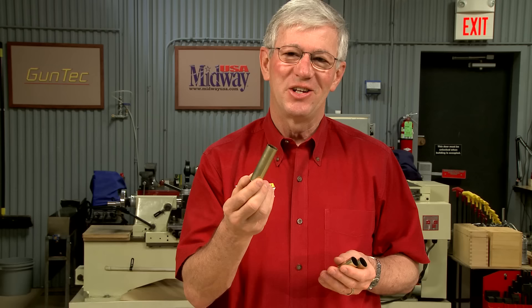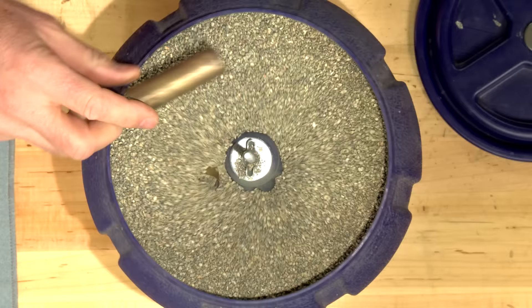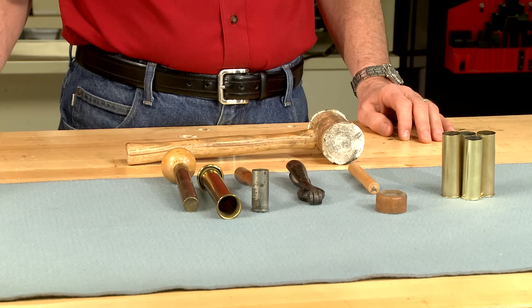Reloading these solid brass 10-gauge shotgun shells can be an easy job. Let me show you how I do it. Brass shotgun shells of all gauges were in common use from the late 19th century until World War II. These shells were pretty dirty, but I cleaned them up earlier.